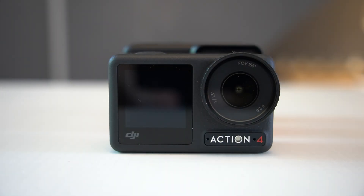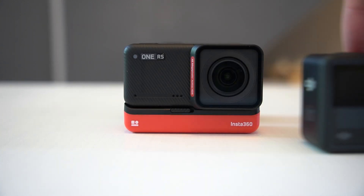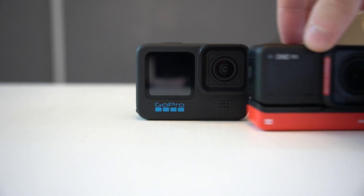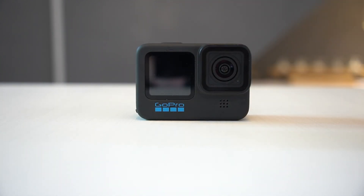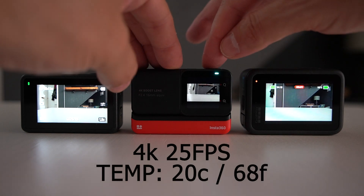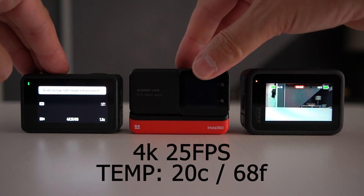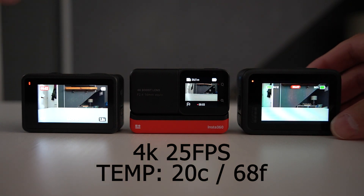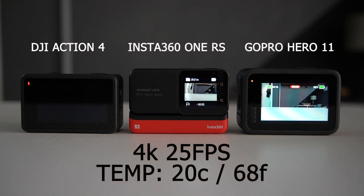In this video, we're going to be seeing how quickly the brand new DJI Osmo Action 4 overheats against the Insta360 One RS and the GoPro Hero 11 Black. Let's jump straight into it. Our first test is at 4K 25 frames per second. The ambient temperature is 20 Celsius or 68 Fahrenheit. Let's see which one overheats first.